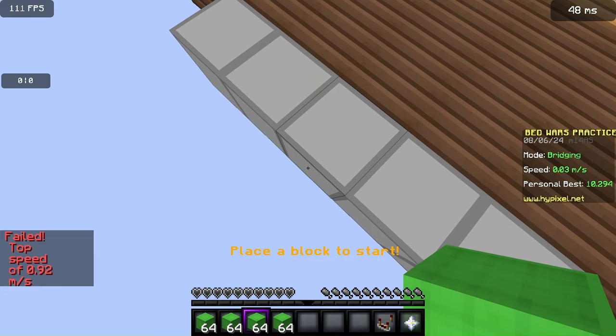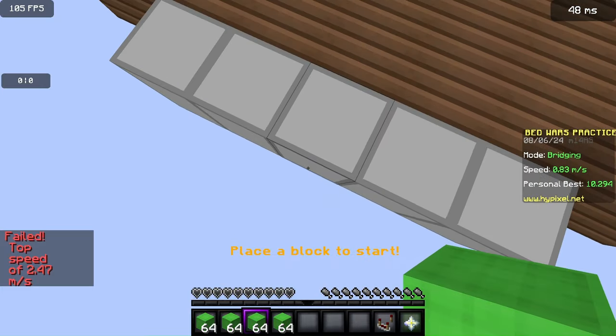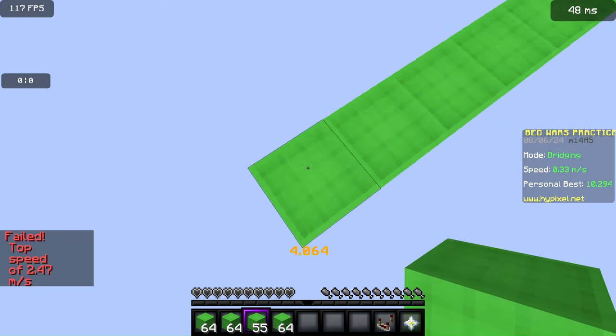Another tip: if your mouse can drag click like mine can, instead of single clicking, what's way more consistent is if you drag click every time. You can just drag click like that and it'll be easier.